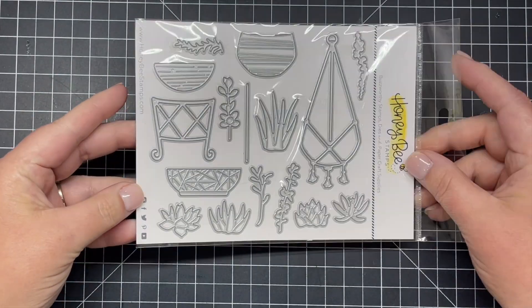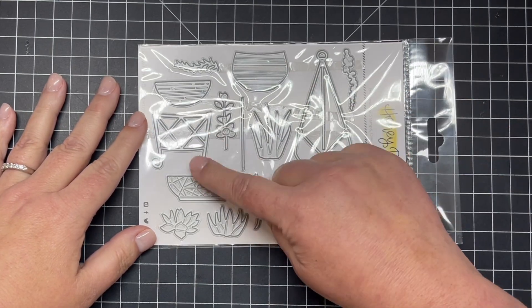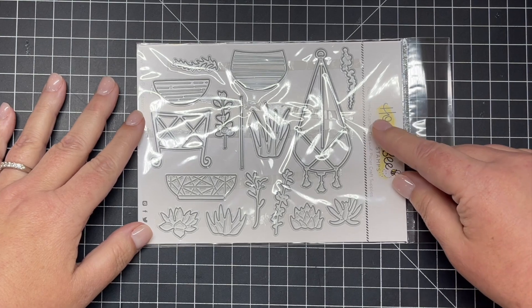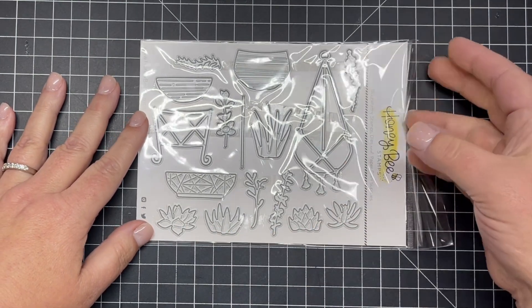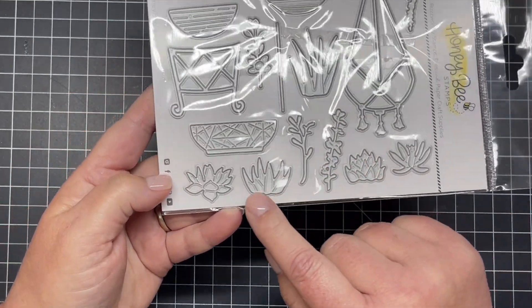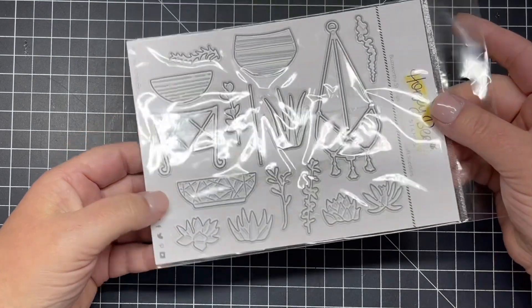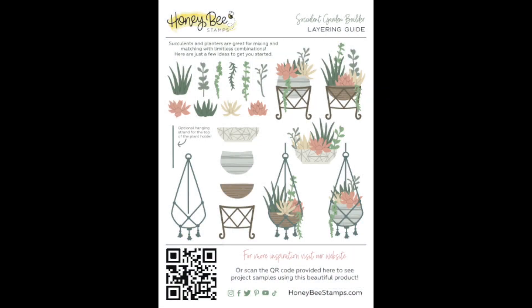The next standalone die set is our Succulent Garden Builder. You can see there are different vessels to put your succulents into — a hanging basket and a stand that the pots can go into, and lots of different little dies that will cut out your succulents. Whether you're watercoloring paper, ink smushing paper, or just using easy pattern paper, these dies are going to cut beautifully. The layering guide shows different options on how to build your succulent garden, different color combinations, and options on how to arrange the succulents inside their containers.